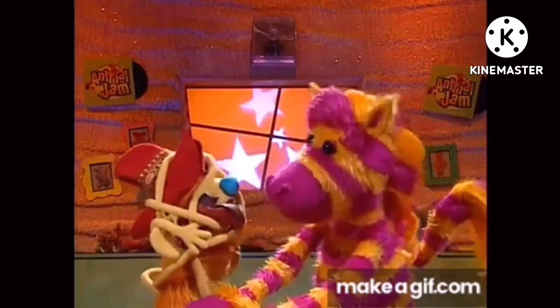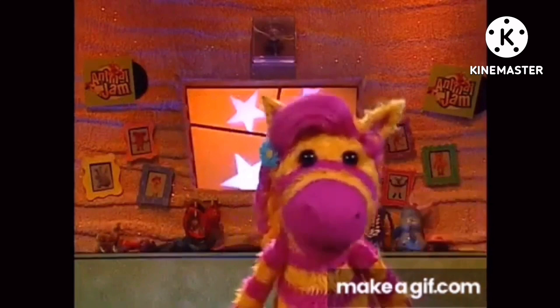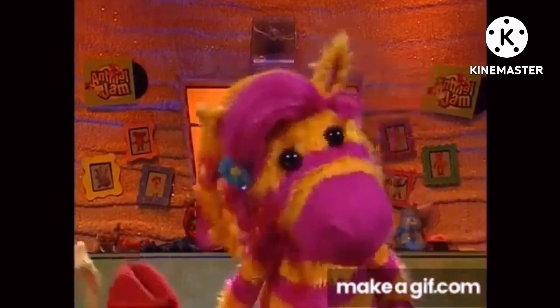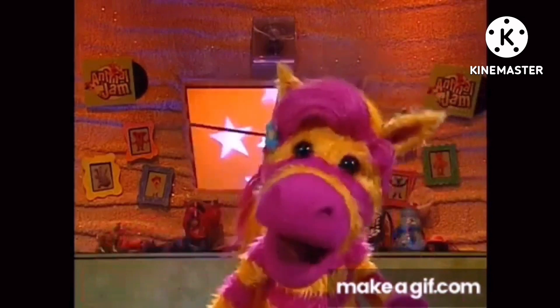Waffle? I'm OK. Just give me a minute. I wouldn't try this at home. I think Waffle might be taking this perfect hug thing a little too far.